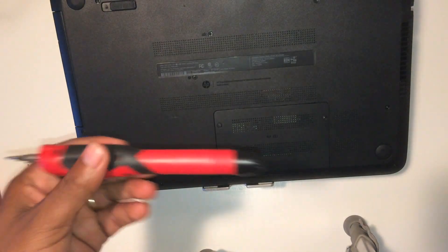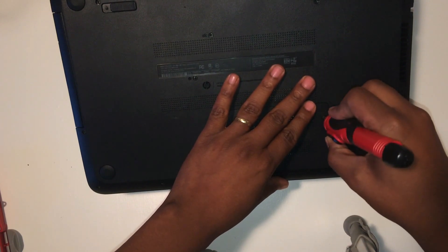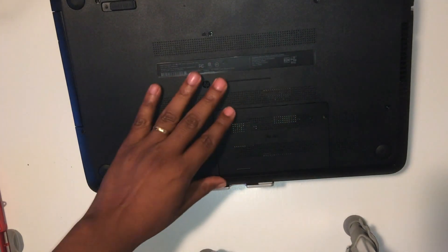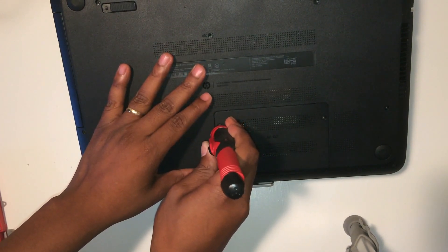Your handy dandy screwdriver — tighten up those two screws. Thank you.